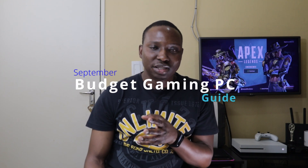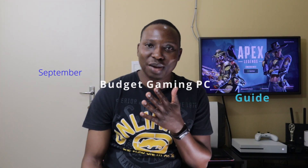Budget PC gaming is a home for many PC gamers, and in this video I'll be discussing how you can build a budget gaming PC for less than a thousand US dollars, roughly about 20,000 rand.